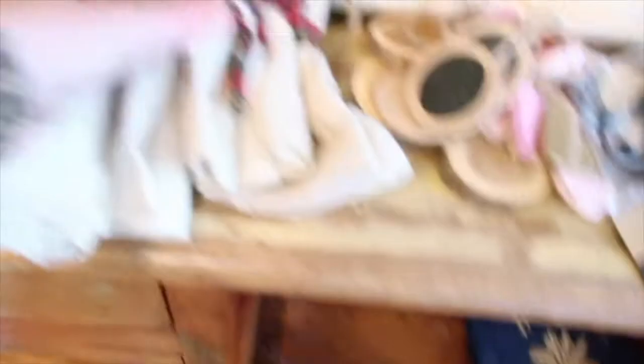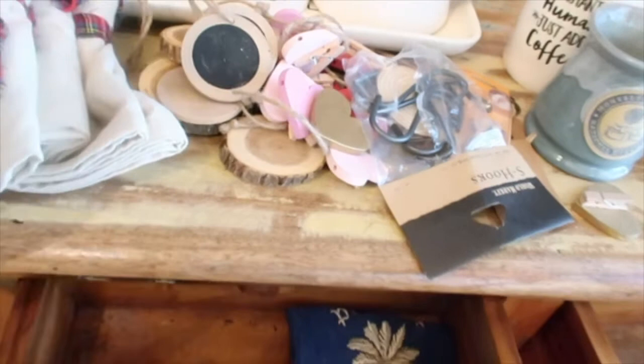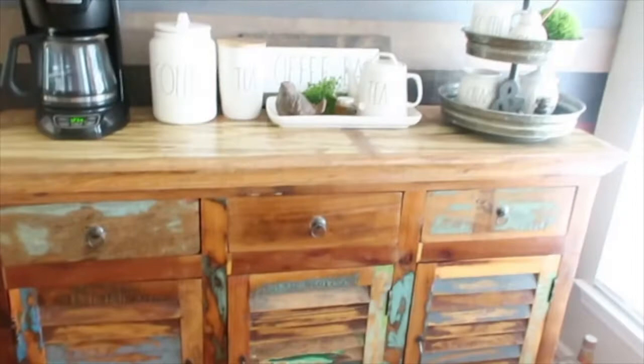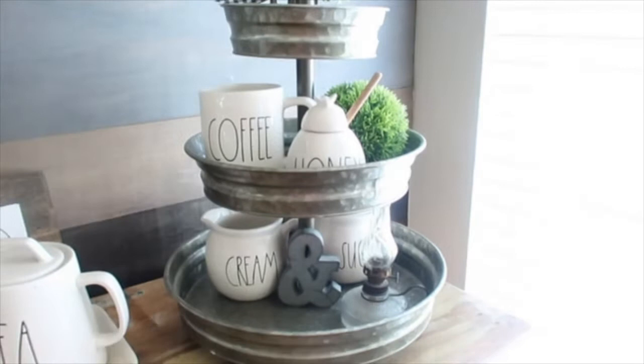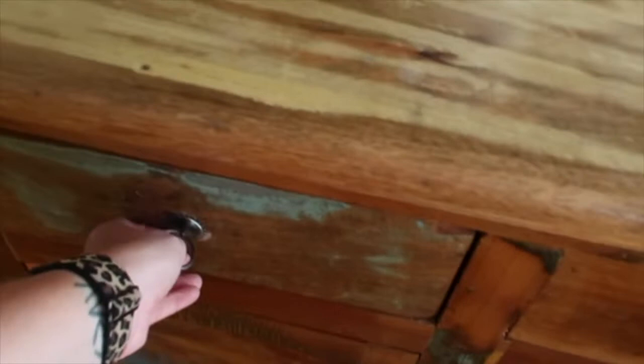I am cleaning out this cabinet, you guys — it already looks so good. I just wanted to clean out and organize everything for the holidays: Thanksgiving, Christmas, and Valentine's. I wanted to keep it neat and tidy. I cleaned up my three-tiered tray, cleaned out all three of my drawers — so organized. I am so excited, I cannot stand it.